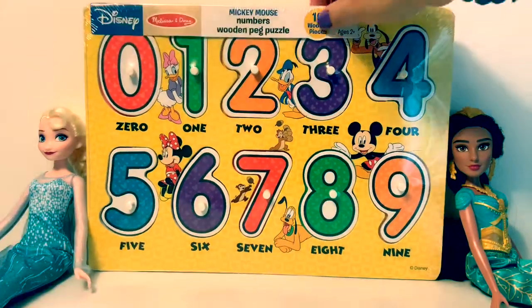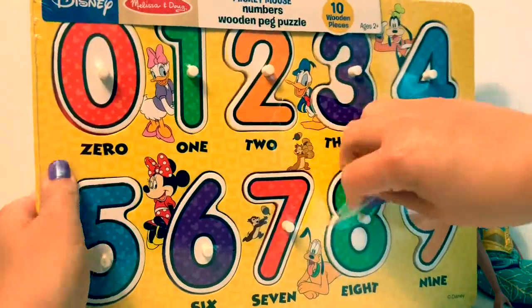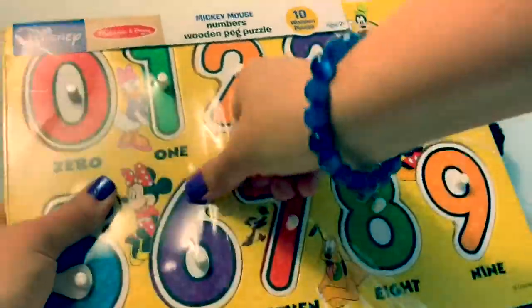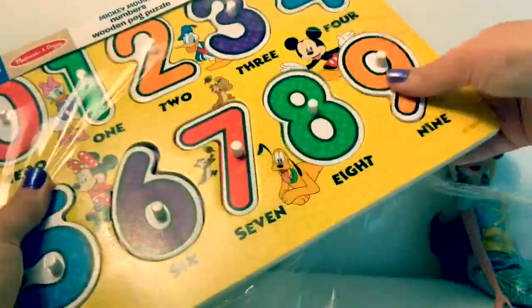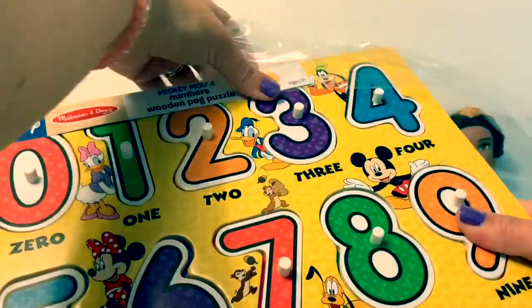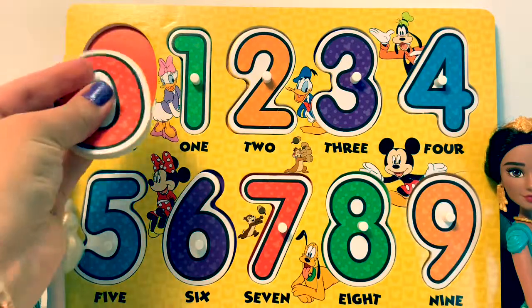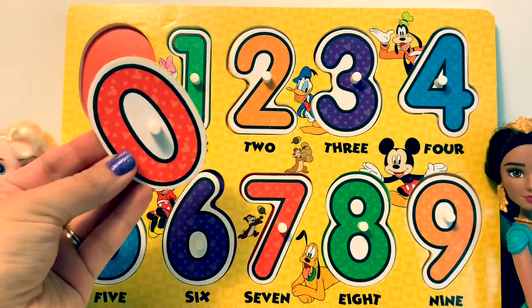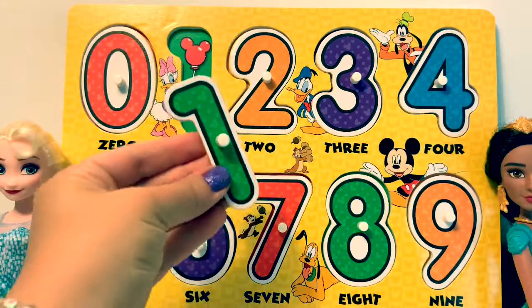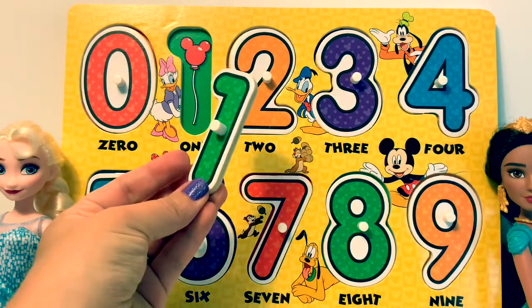Let's open the puzzle. One. Behind this puzzle piece is one balloon.